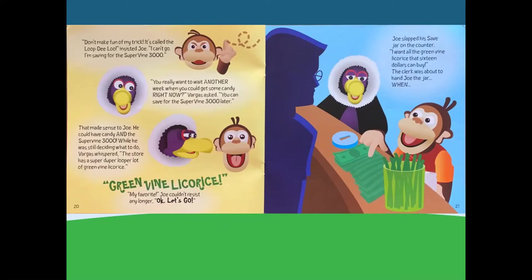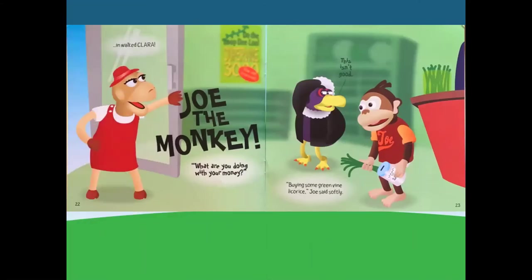That made sense to Joe — he could have candy and the Supervine 3000. While he was still deciding, Vargas whispered: the store had a super-duper-looper lot of green vine licorice. Green vine licorice? My favorite! Joe couldn't resist any longer. Okay, let's go. Joe slapped his save jar on the counter. I want all the green vine licorice that $16 can buy. The clerk was about to hand Joe the jar when in walked Clara. Joe the monkey, what are you doing with your money? Buying some green vine licorice, Joe said softly.